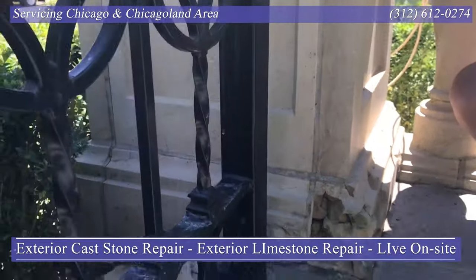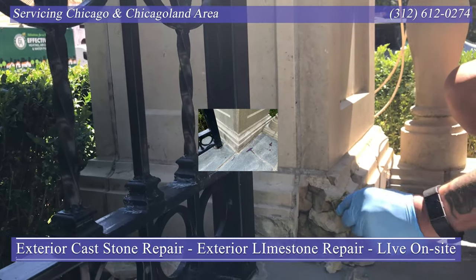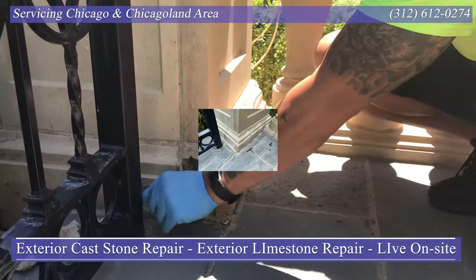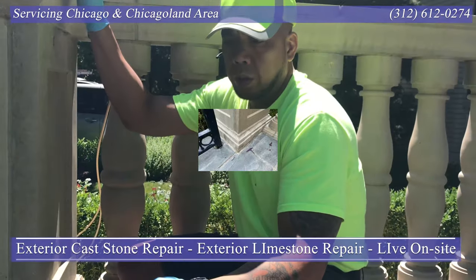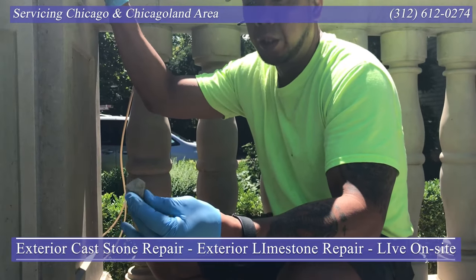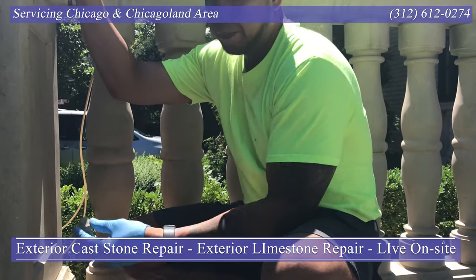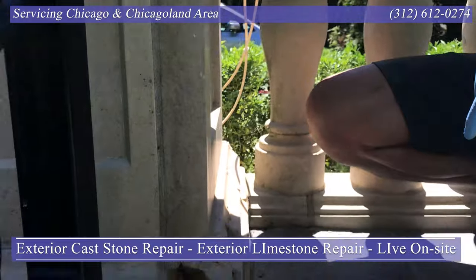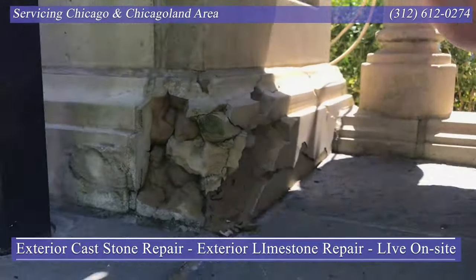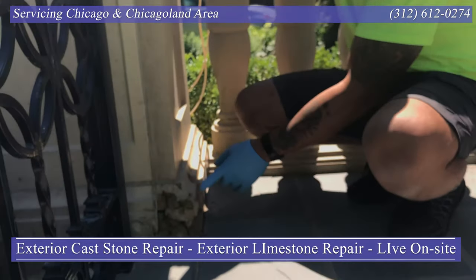That corner that I repaired over there looked like this. You start by removing loose material. Normally when we see something like this, we take one of these pieces to our manufacturer so that they can get as close to a color match as possible. From there we take the sample material and try to color match on site, do a little bit so that the customer can see what we're working on, and if they like the color — and obviously the texture is not going to be the same.